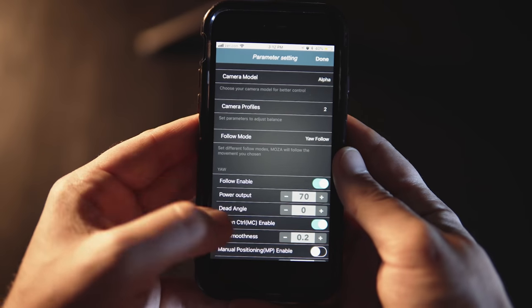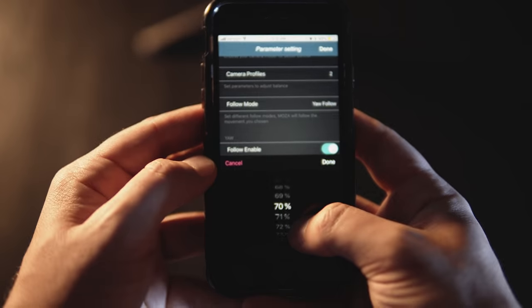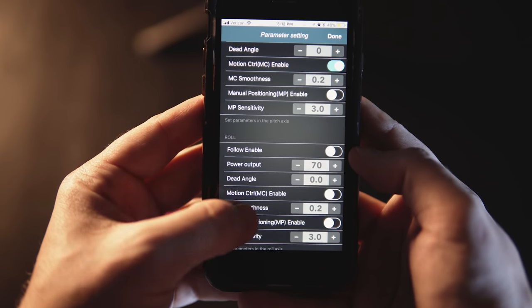I found out this was something I needed to fix inside the app — customize it to my own camera preference. I wouldn't have known this without a little research and talking to my friend Tom, who knows way more about gimbals than I do. What I did was go into motor control inside the app and change the power output on each of the motors to 70%, and that fixed the issue and changed everything.